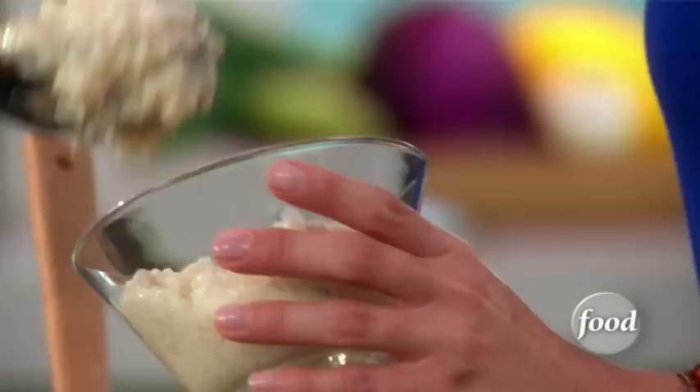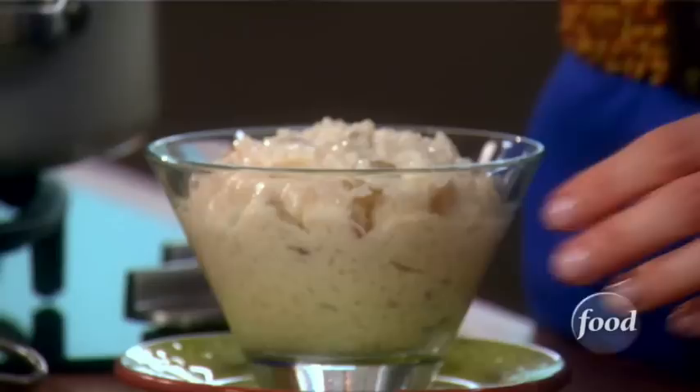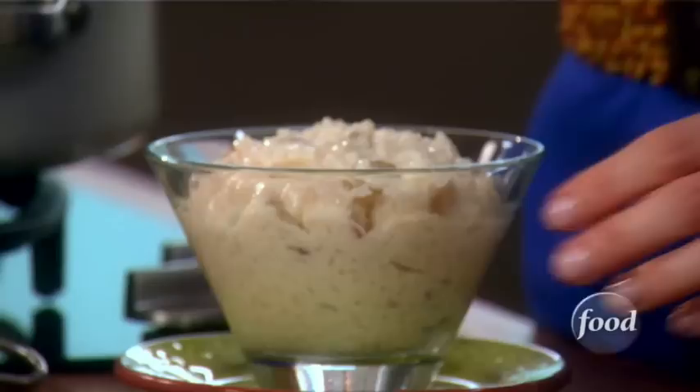Just pour some in there — super rich, super creamy. And then just to make a nice and pretty garnish, add a little cinnamon stick and sprinkle with some powdered cinnamon. Just a tiny bit.